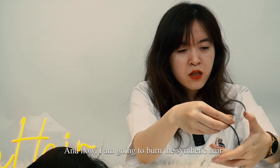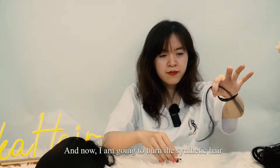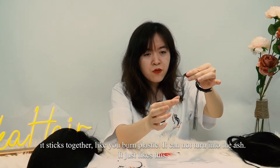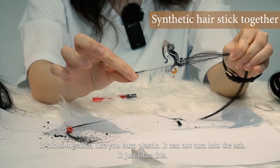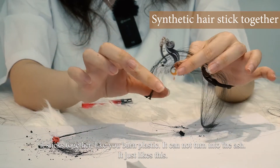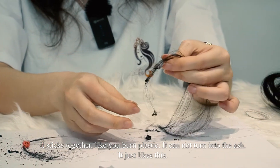And now I'm going to burn the synthetic hair. It's stuck together like this — it sticks together like when you burn plastic. It cannot turn into ash at all. It's just like this.